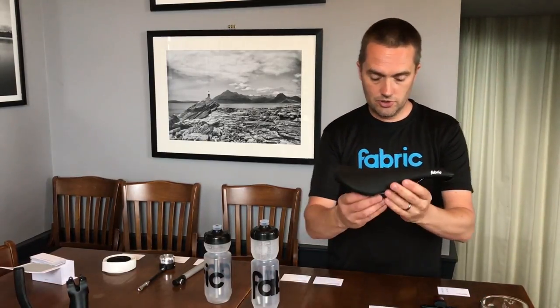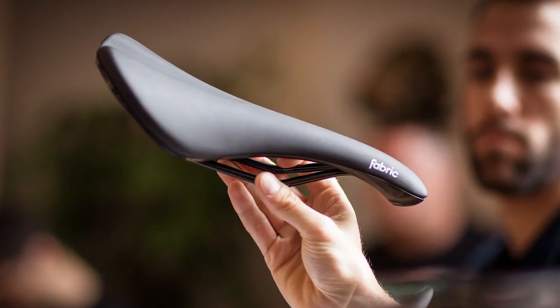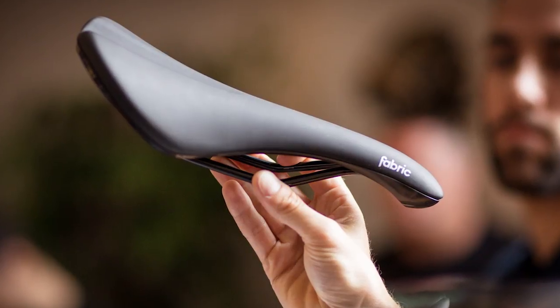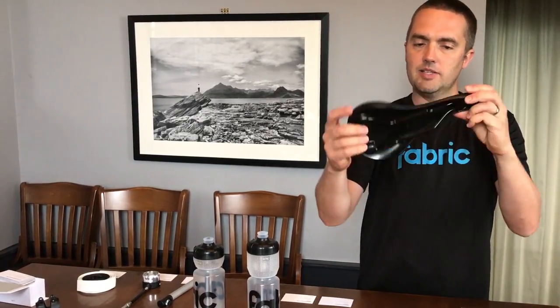Next is the new Scoop Radius Sport. This is the standard Scoop Saddle. We managed to bring the price point down to £30, so for all of you who love the Scoop, this is a huge reduction in price, same flexibility — an amazing new product.